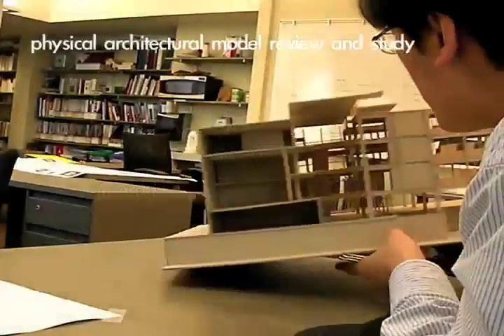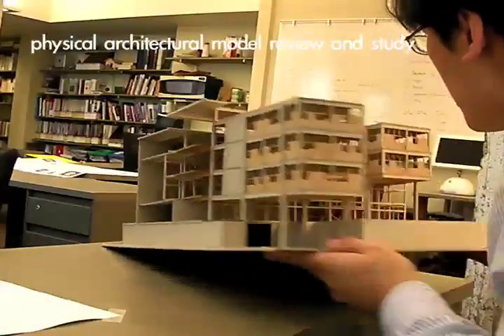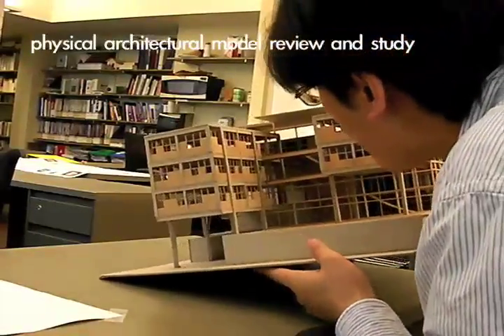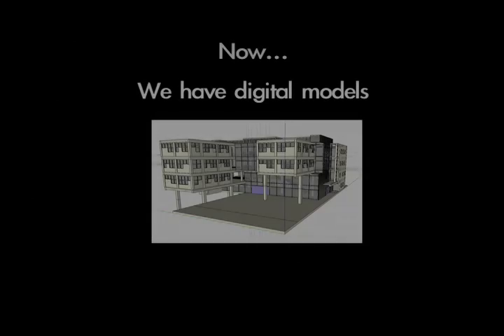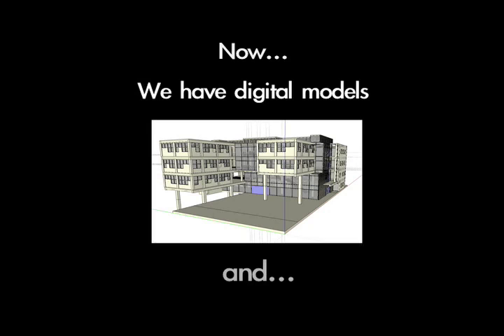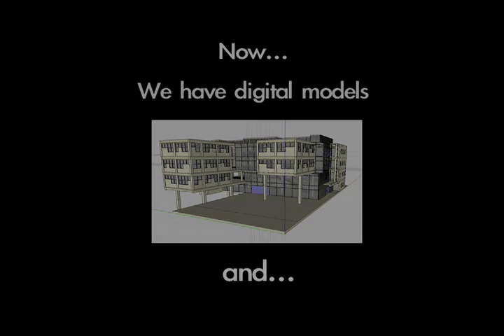For a long time, architects have been working with physical models, and now we're working with digital models, but the technology of navigating these models hasn't really caught up with the modeling techniques.